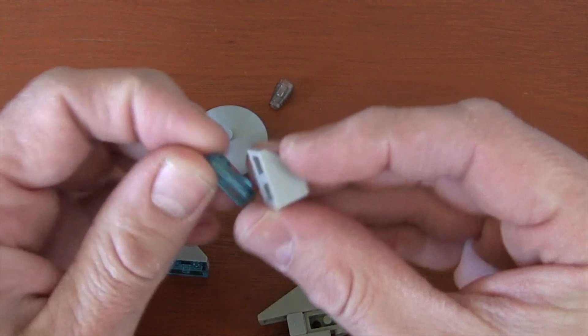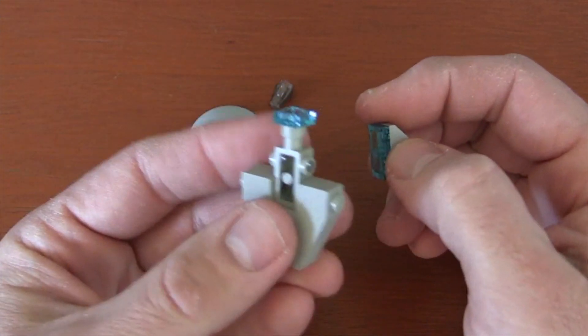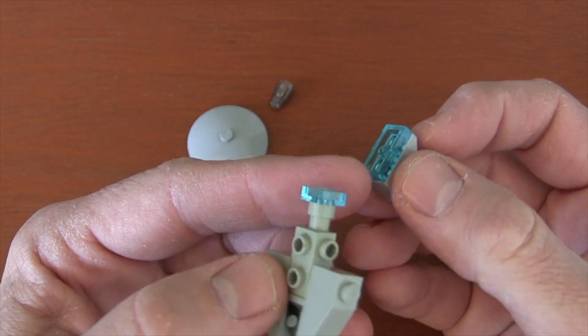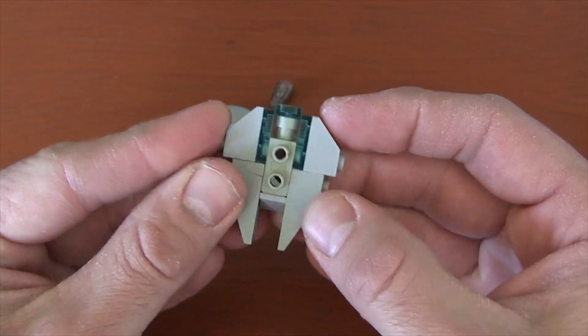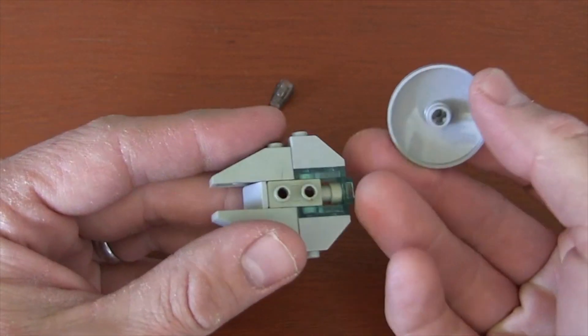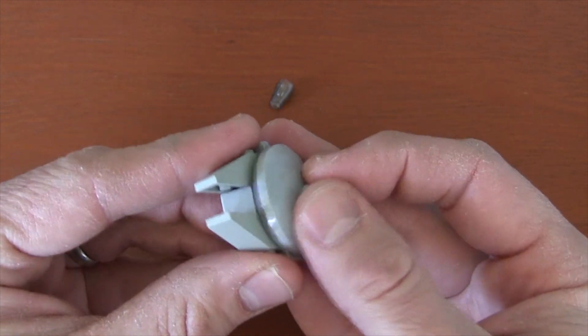We're going to do that two times — a slope and a translucent blue plate put together. Now we put them on the back of our Millennium Falcon, putting the back hole on the back stud and fitting them together. This is what the interior of our Millennium Falcon looks like. Now to create that circle look, we're going to get an inverted radar dish and put it so that hole goes on that back stud.